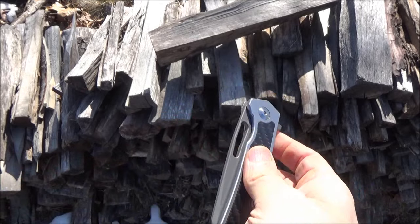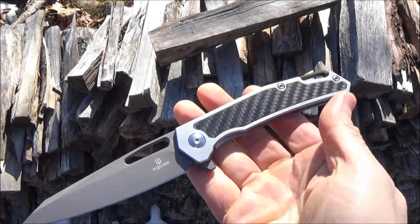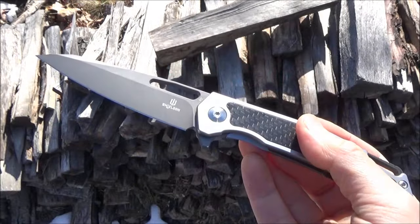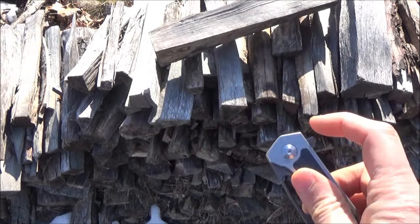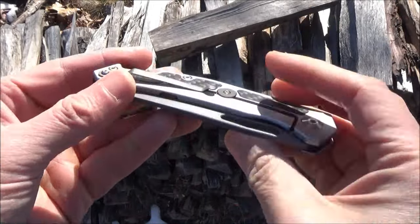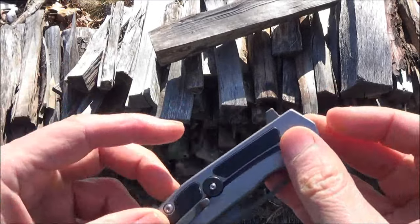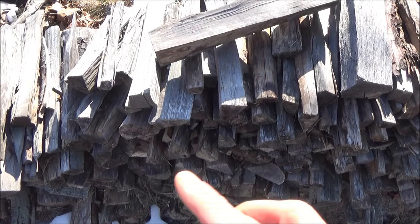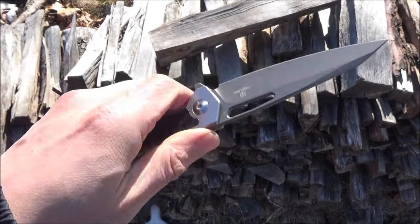They could also go high-end and change the handle to titanium if they really wanted to make it more snazzy. There is also the steel — that D2 steel. I would actually prefer that they use the Sandvik from the Bulbasaur on this too, or they could go high-end with a much more expensive steel, but then the price would go up. Or they could keep this steel and perhaps lower the price a bit. I'm not sure what it costs them to make this, so that's their choice. I hope you enjoyed this review. If you like the video, consider subscribing and check out the links underneath the video that support the channel. This has been We All Juggle Knives — I'm out.